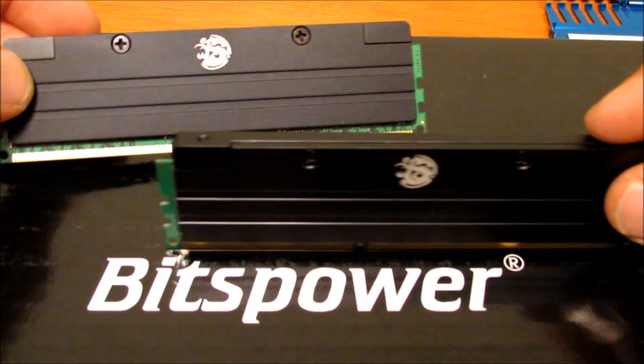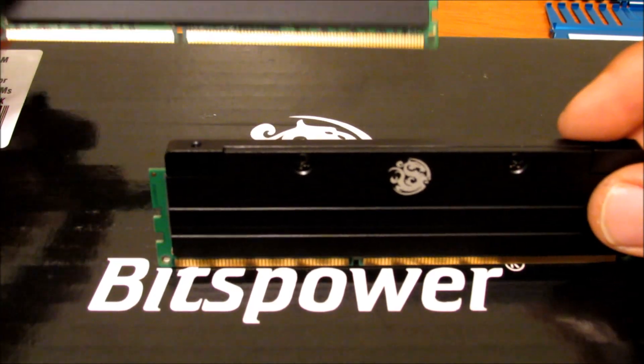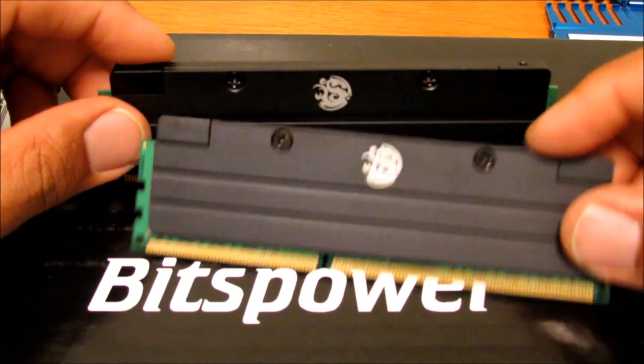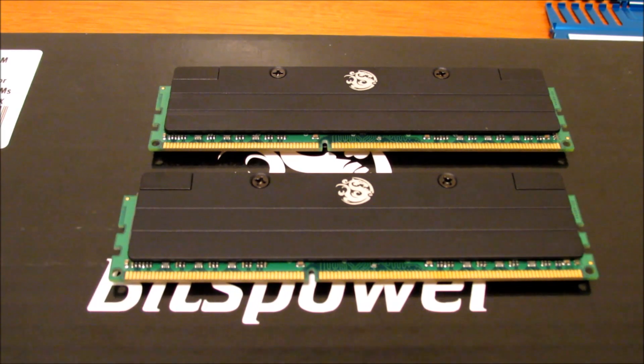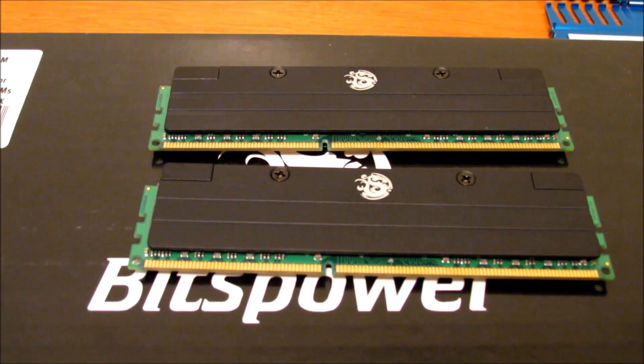So yeah, that's my unboxing and installation of the Bitspower universal RAM module water cooling set for four DIMMs. I just did half of them, and I'll be installing the full thing pretty soon. Alright, thanks for watching — like and subscribe, and more videos coming up.